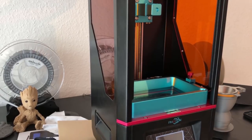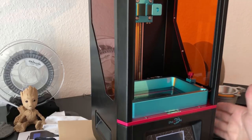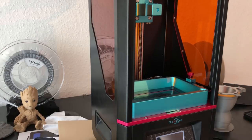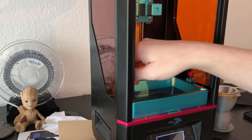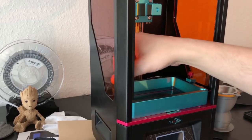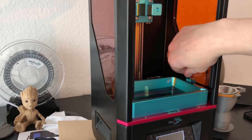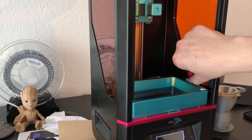What you have to think about when removing: the first thing you should do is switch your printer off — you will see why in a second. Now when you're removing the vat, loosen the screws a lot. I loosen the screws until I can no longer see any screw thread underneath.